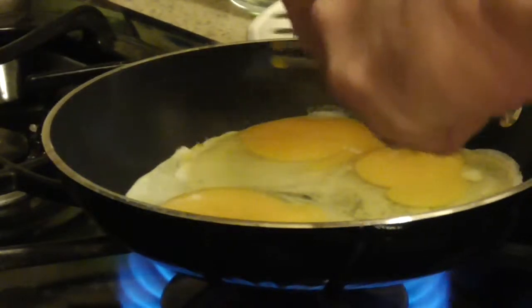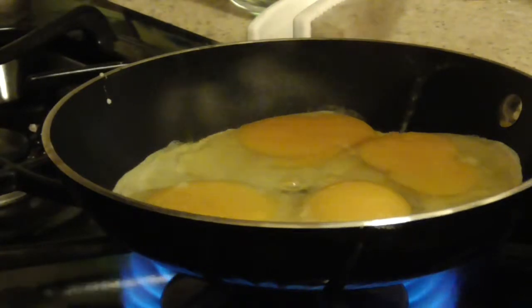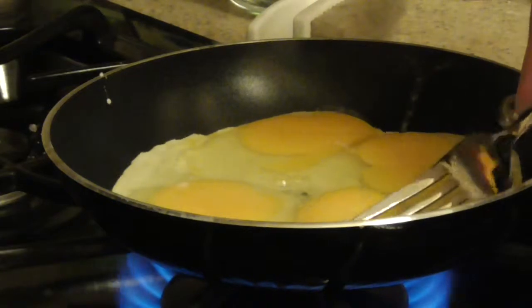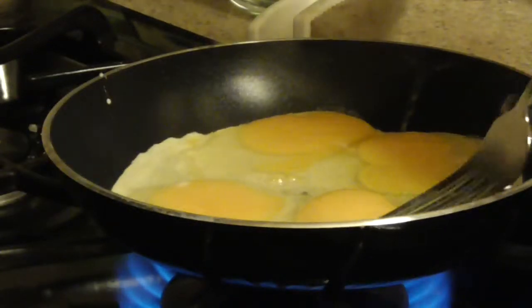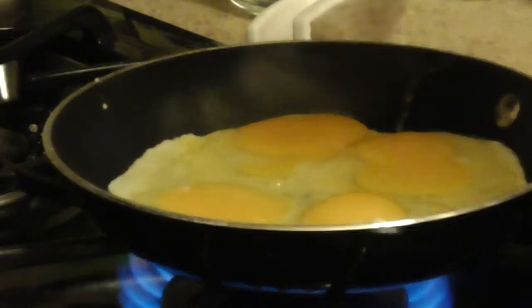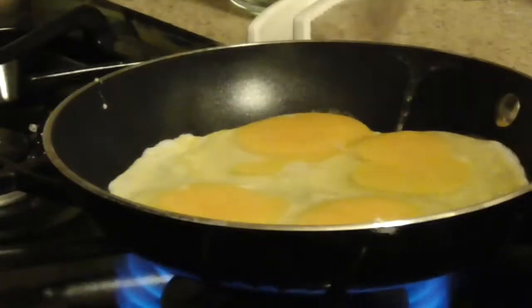Oops, there's an egg shell in there. Let me get it out — okay, I think I got it out. It's on the edge... okay. So that's what you want to do: break up four eggs.